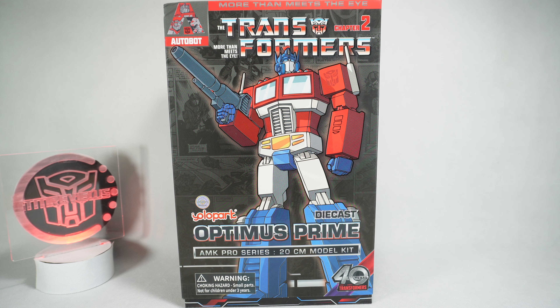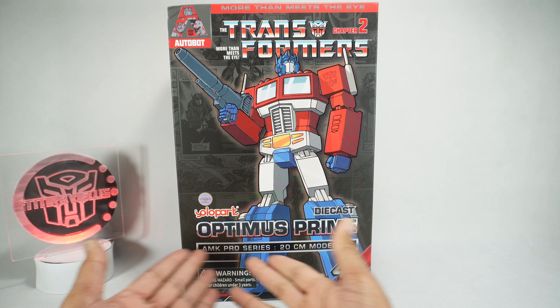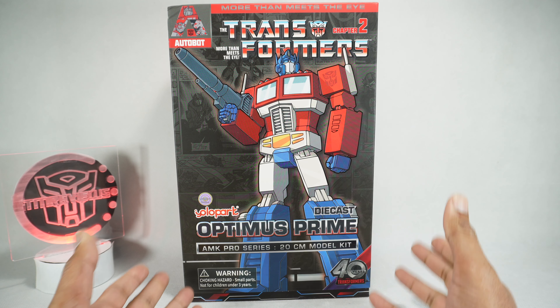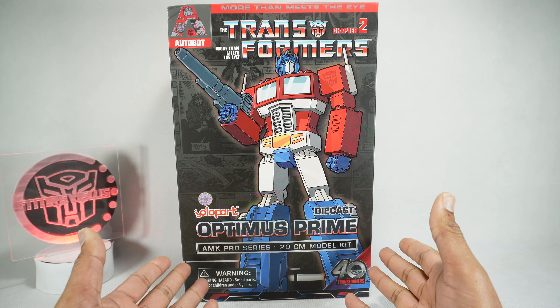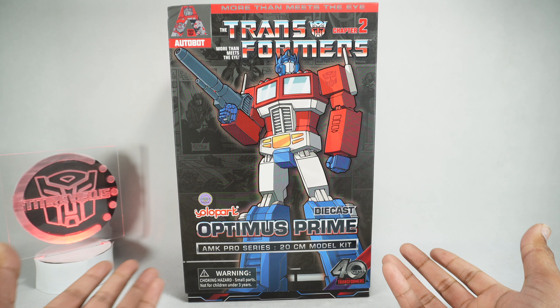What's up YouTube fans? Today we'll be unboxing the Yolo Park AMK Pro Series Optimus Prime. This is the second in the series of pro figures. We got Megatron which we just looked at, and now we're gonna look at the Optimus. We'll bring in Megatron a little bit later, but today we're gonna be unboxing this and building it.